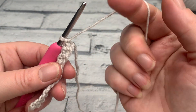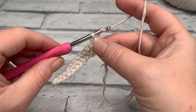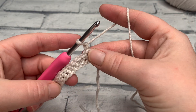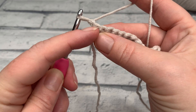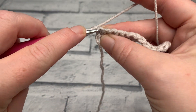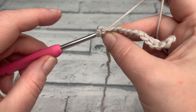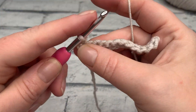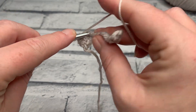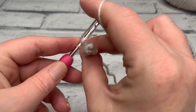For rows two all the way up to row 13, we make a turning chain of one, then turn our work like a page in a book. We're working into that first stitch underneath our chain one — insert our hook, yarn over, grab both loops, yarn over, bring the loop up, yarn over and pull through two. We work one single crochet into each stitch across, maintaining our stitch count of 12 single crochets.